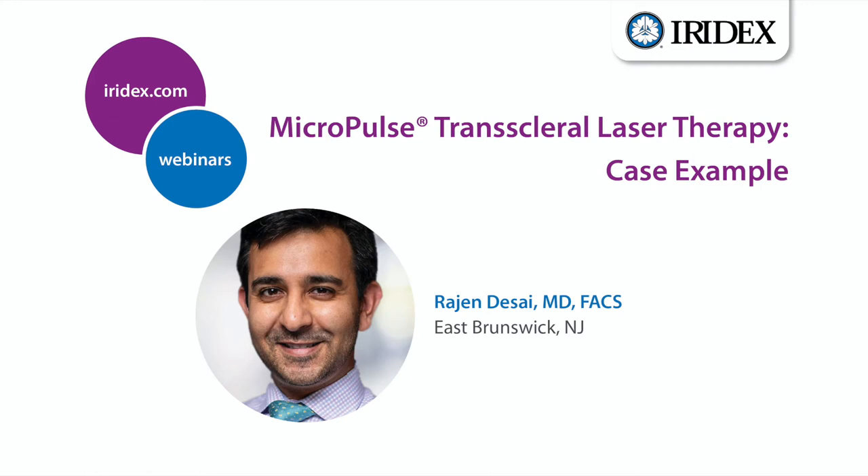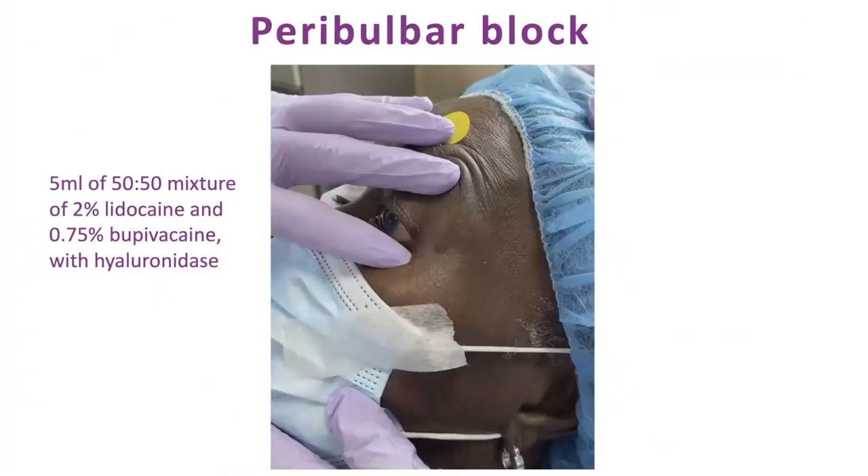Let me show you what I did on Monday so you can see the technique. The first step is to use a block — there are many options. We're lucky at our surgery center: the anesthesiologists do the blocks for us. They do a peribulbar block, which works phenomenally. So don't be scared of always needing a retrobulbar block.